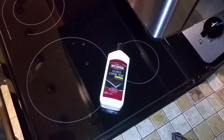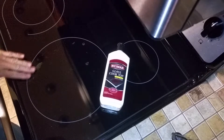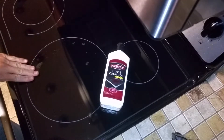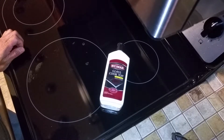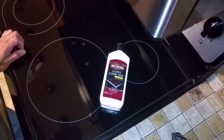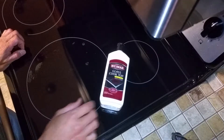Hi YouTube. I want to show you a trick we came up with to clean burned-on gunk from your glass range top. There are a lot of videos on YouTube showing various tricks with laundry detergent, dishwashing liquid, or baking soda — none of that works. I'll show you how to do it.